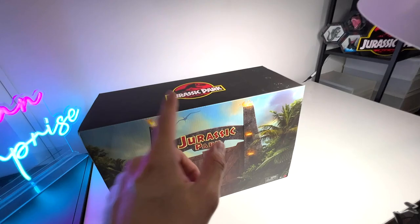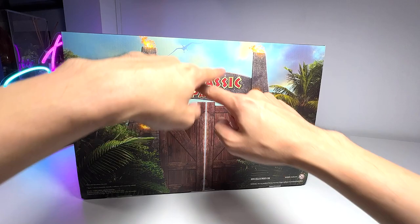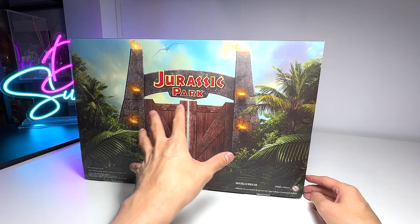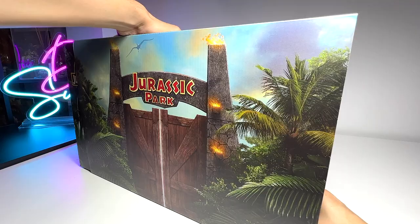Alright guys, so let's open this up. The illustration on this box actually looks fantastic. You can actually find this really trademark and famous Jurassic Park gate right over here. At the side is just like plants. The other side is the same and you have a logo right here. So you have to push this out. As you guys can see, there's a little window right here.